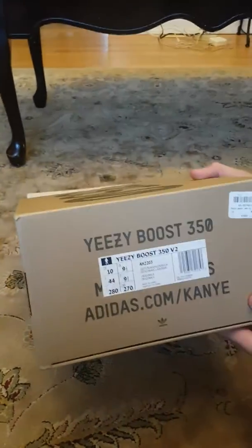This comes with the traditional Yeezy 350 box. It has a boost on the side, and on the front it says the sizing. Let's open it.